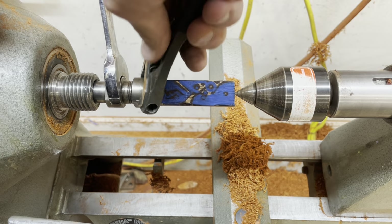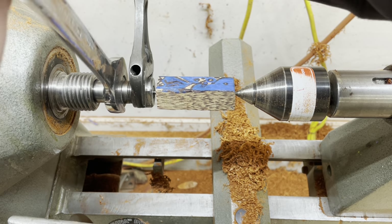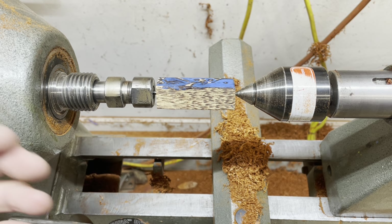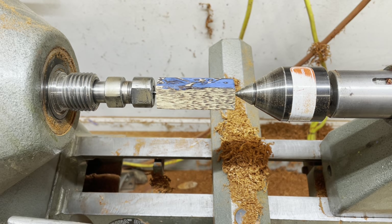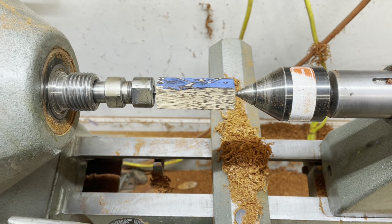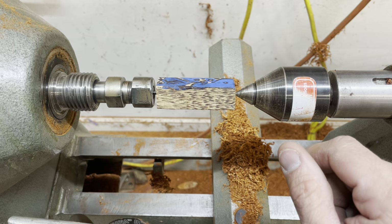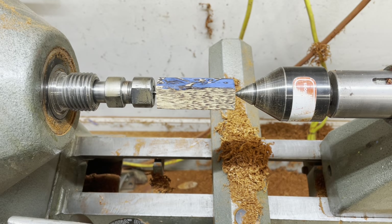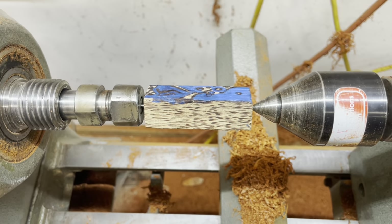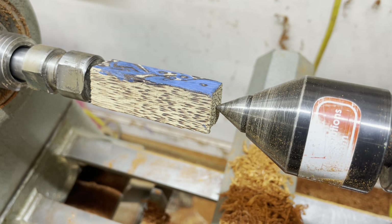Take your time and make sure everything is lined up properly — small errors can be exaggerated. One thing you can do as a test is retract the tail stock and see if the piece moves. In theory it shouldn't move. If it moves, the whole system is under stress. The problem is you'll do your turning with the tail stock and then take it away to finish the butt end of the tool, and depending on how much it deflects it'll make it very hard to finish because it'll start revolving around a different axis. I'll do that test right here and zoom in close.